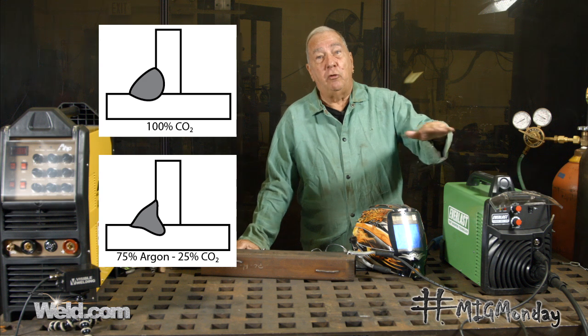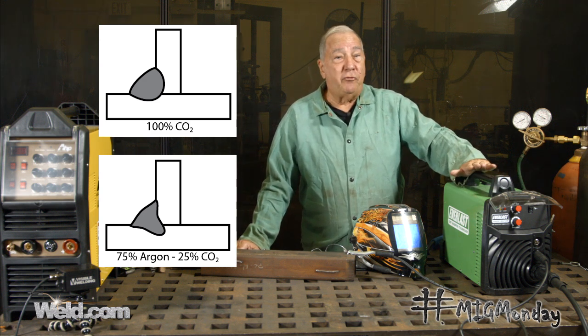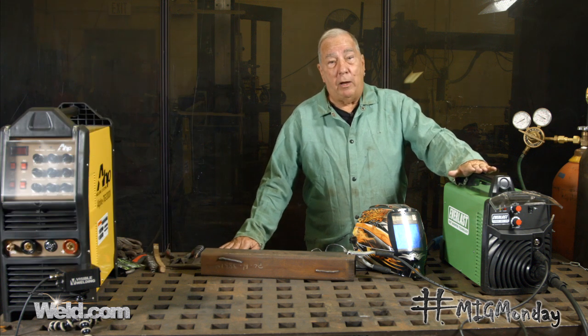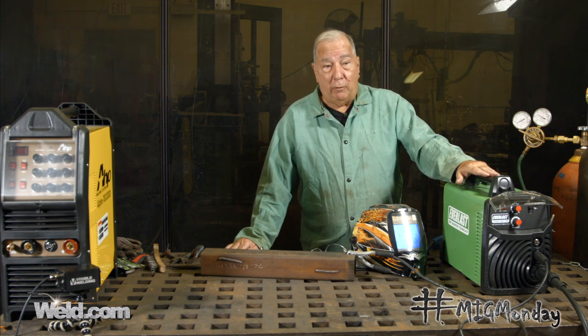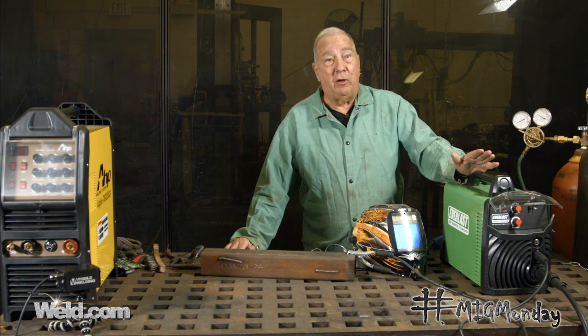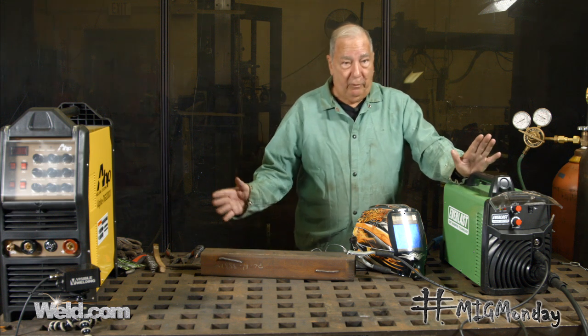Sometimes it washes in a little better, you might get a little bit of a flatter weld surface, and typically there's a little bit less spatter. But as far as major differences for the home hobbyist, most people would opt for the C25, mostly because of the cost differences — it's less expensive and less fuss.